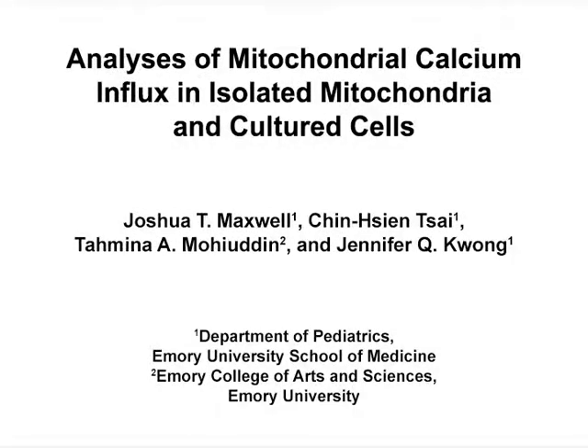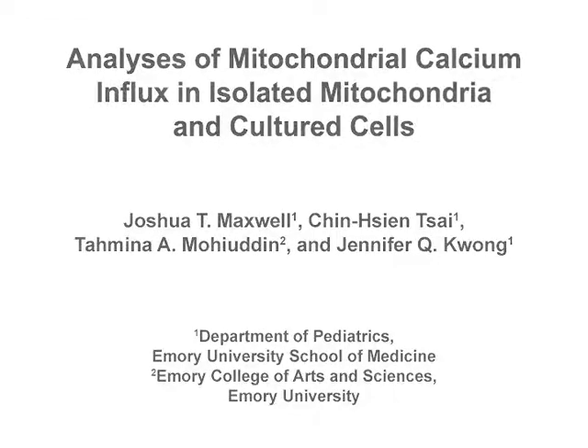The overall goal of this procedure is to measure mitochondrial calcium influx in isolated mitochondria and cultured cells. This method can help answer key questions in the calcium signaling field, such as how mitochondria help to shape the cytosolic calcium landscape and the role of mitochondrial calcium dynamics in disease conditions.